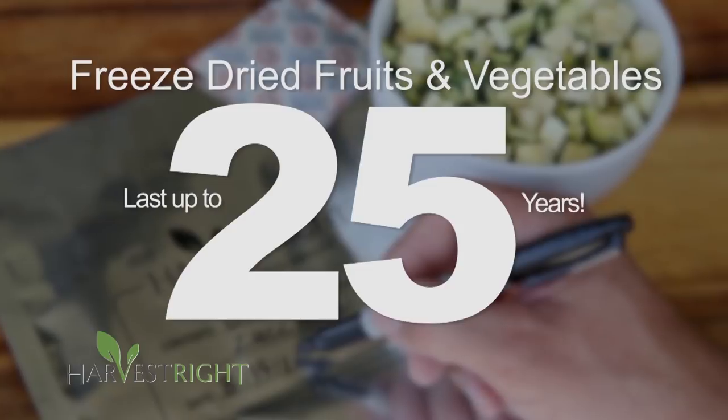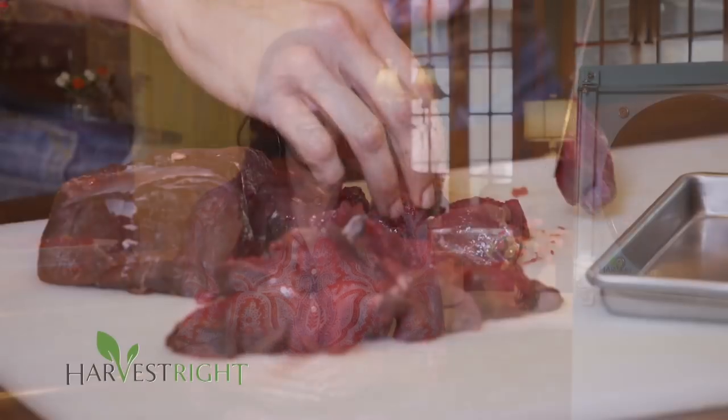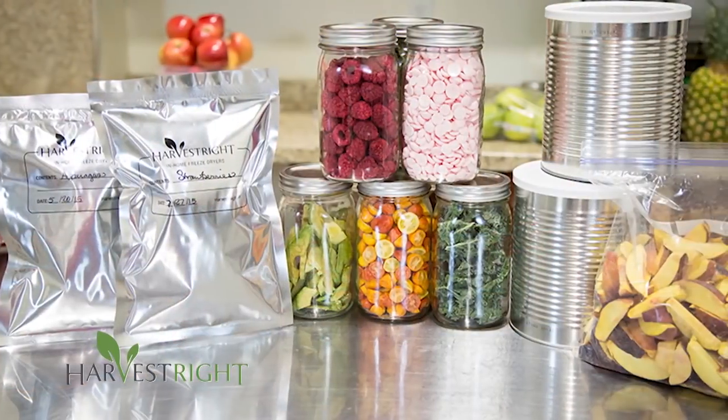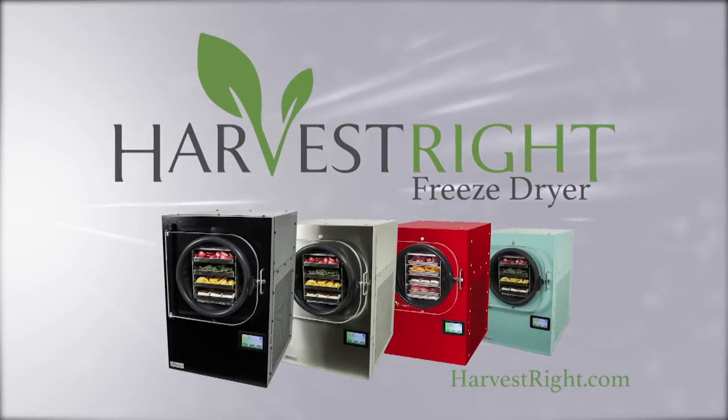My Harvest Right freeze dryer has been the best possible way to preserve my garden. I love canning and freezing, but having them freeze-dried gives me peace of mind that they will last for up to 25 years in any environment. I have a hunting family, and even the meat harvested from the woods can be freeze-dried, and it tastes much better than when canned. All of my produce, meat, and fruits retain every bit of their nutrition because it hasn't been heated or boiled in water. I love living off the land, and this allows me to do so throughout the year. Visit harvestright.com for more information.